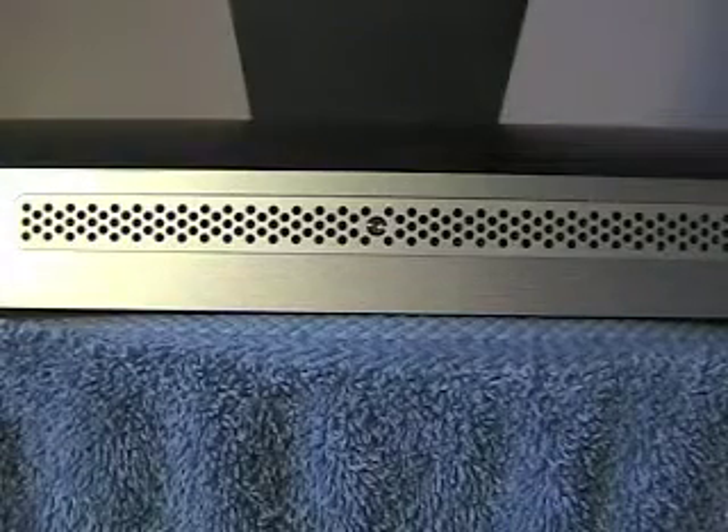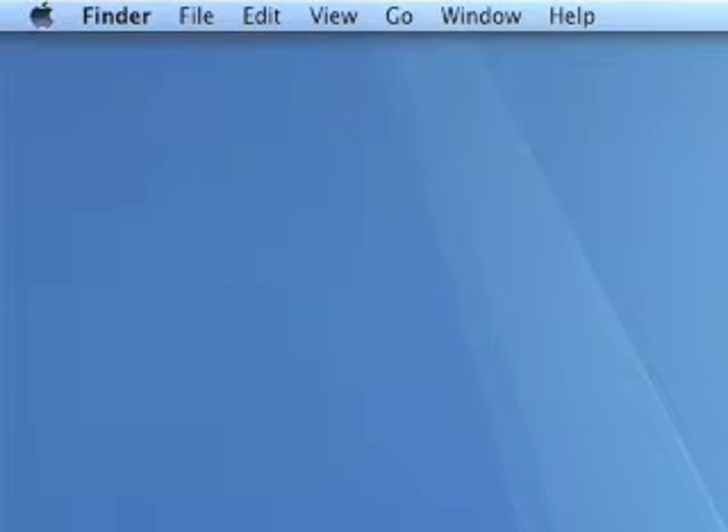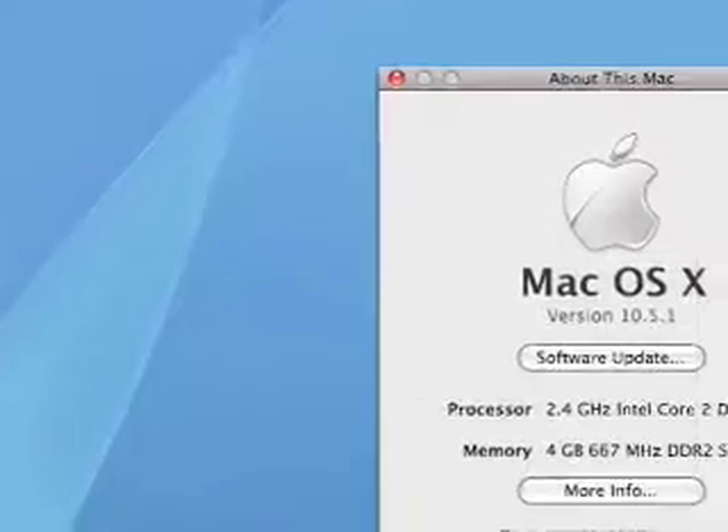Fire it up and hopefully you've got 4 gigs of RAM. My iMac is now booting, and to save time I'm going in to do a screen capture. And there you see it — 4 gigs of RAM.